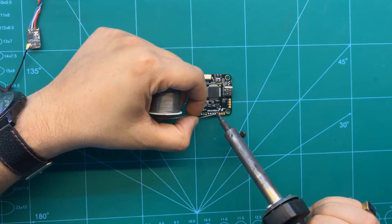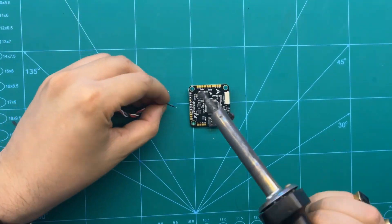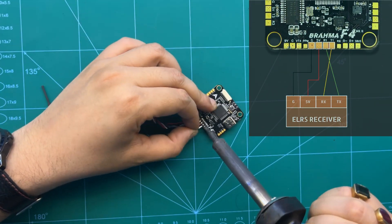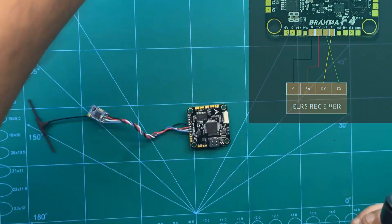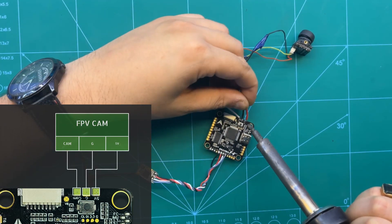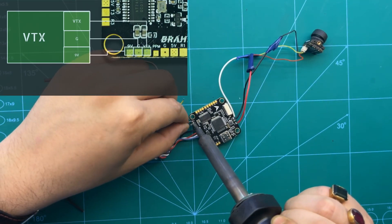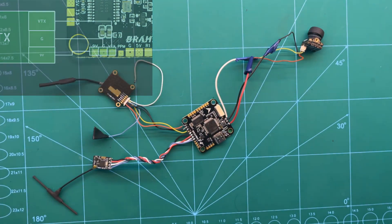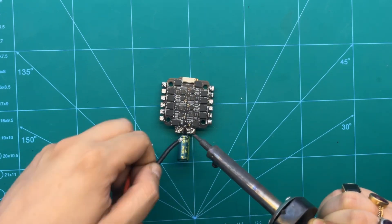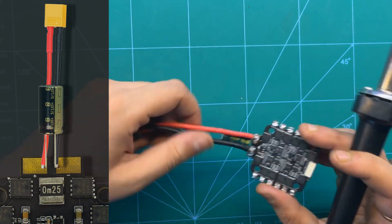Now we'll be moving to the FC and starting by prepping the solder pads with some solder. We'll begin by soldering the ELRS receiver to the FC, connecting positive to the 5V supply, negative to ground, TX to RX, and RX to TX. Next, the FPV camera is connected with positive to 5V, negative to ground, and communication to the cam port. Then the VTX is connected with 9V supply to power, ground to ground, and communications to the VTX port. Before starting with the ESC, the capacitor has been attached and solder pads prepped, and we must always check the polarity.